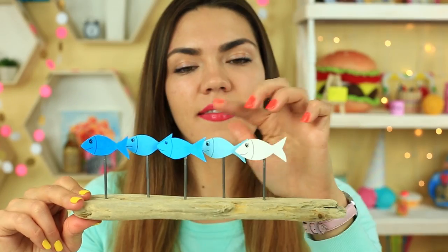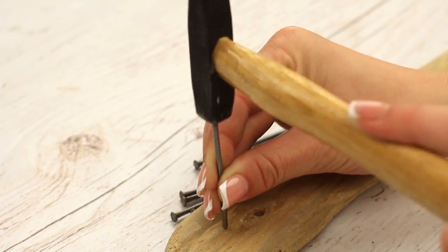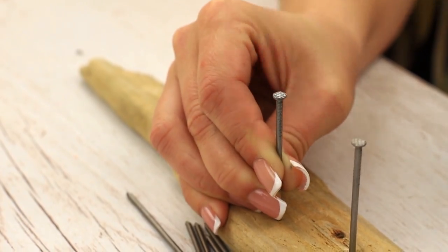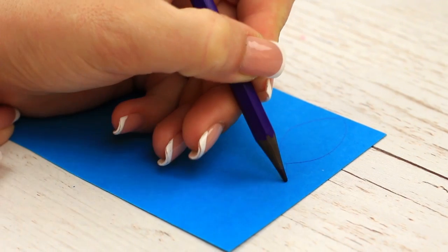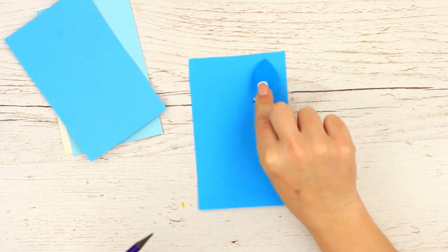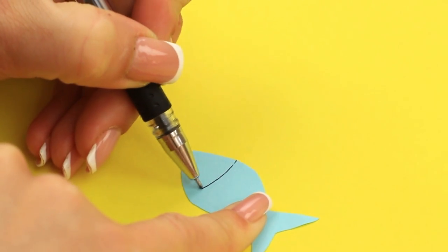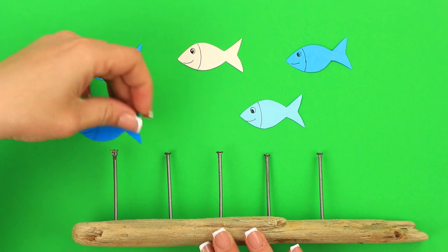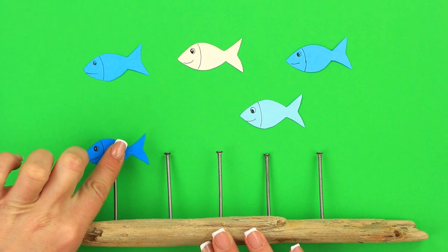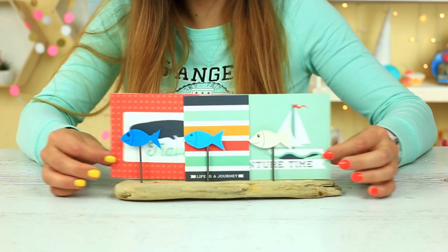It seems that fish is the hero of the day. Let's make a school of fish to keep your photos and notes. Hammer big nails in a long piece of wood. Make little fish from colored paper — draw a simple shape and use the first fish as a template. Add some details. Hot glue the sea creatures to the nails. The pretty little fish will keep your photos or notes tight to avoid their scattering around.